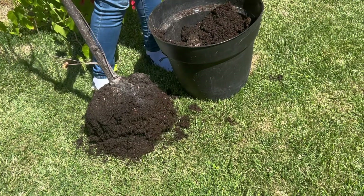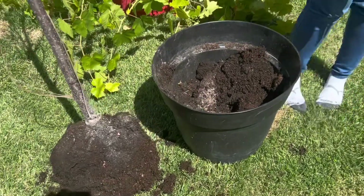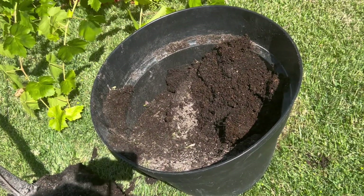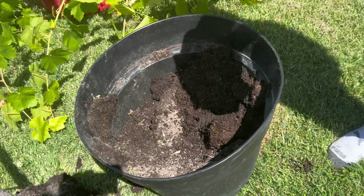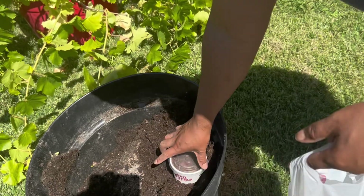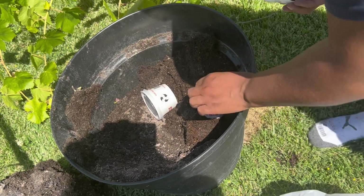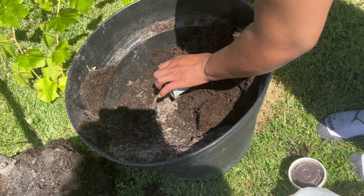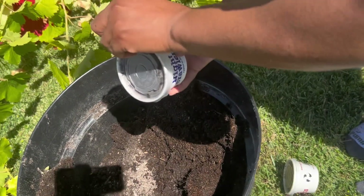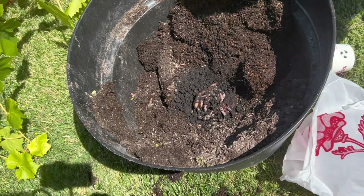I'll get the rest of the dirt off later. I messed up my grass. All right, so I got two — I got one night crawler and two red worms. Night crawlers. You should go fishing with them. That's why I got them from the fish shop.